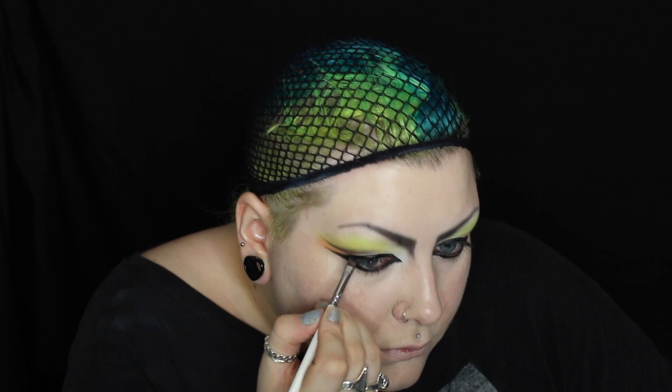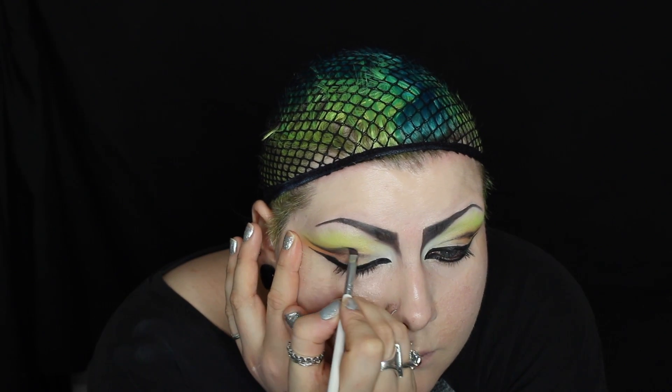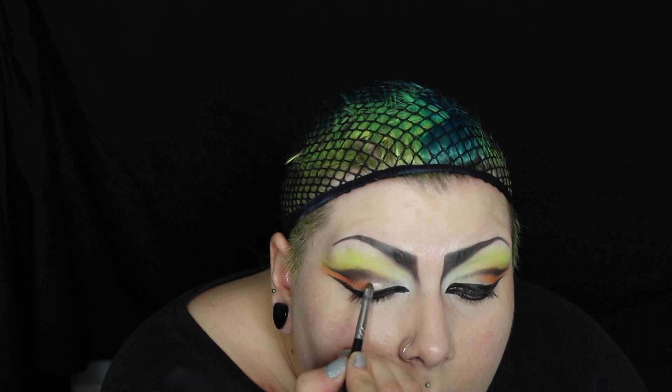Once I'm happy with the shape, I'm then defining it with black eyeshadow. Underneath that, I'm neatening up the line by adding white eyeshadow.